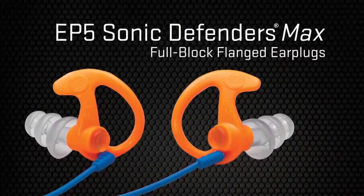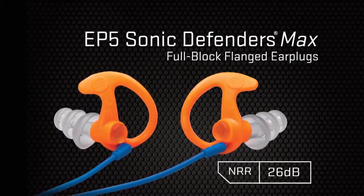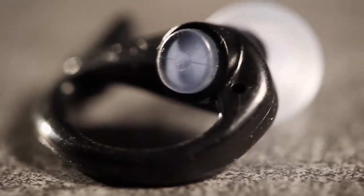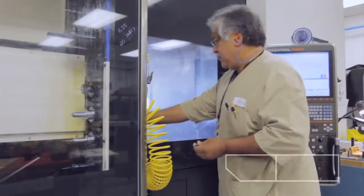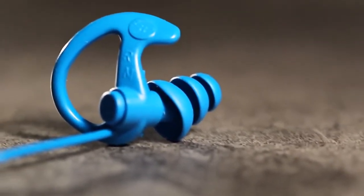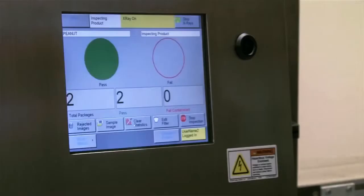Foam-tipped EP7 Sonic Defenders Ultra are also filtered but utilize Comply Canal Tips. These replaceable foam tips conform to the shape of the ear canal to provide great comfort and the maximum NRR of any Sonic Defenders earplug at 28 dB. To properly fit a foam-tipped EP7, simply compress the foam tip with your fingers, then insert the earplug into your ear while rotating it into place.